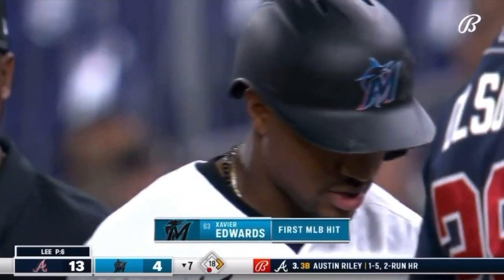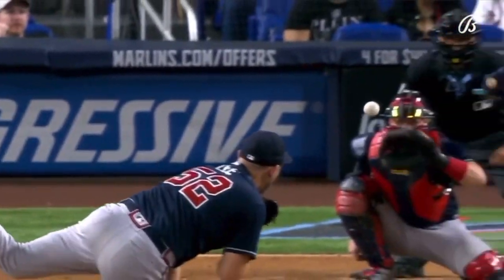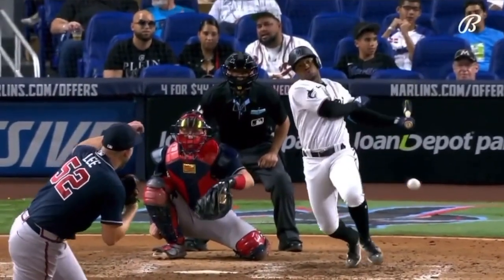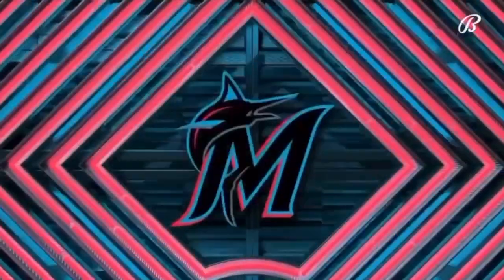Just a fun guy to watch. We saw him a little bit in spring training — very athletic, has terrific speed. He's a switch hitter, steps up there right-handed, doesn't waste any time, and picks up that first major league hit. He's hitting .500.